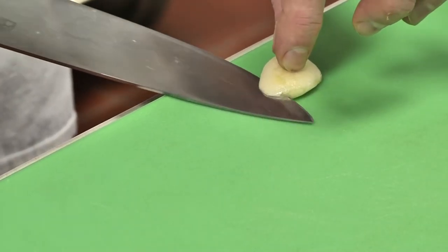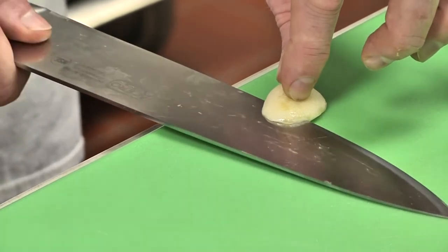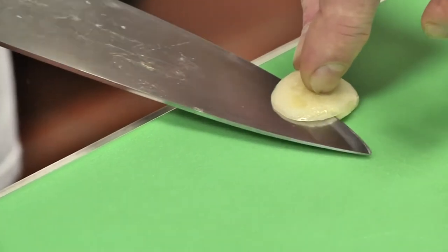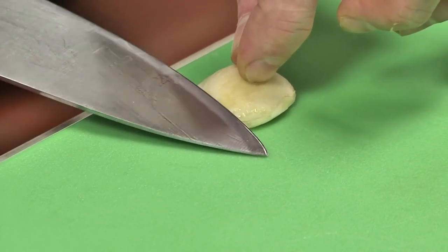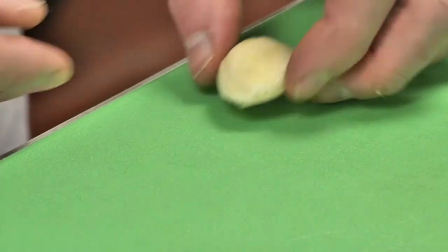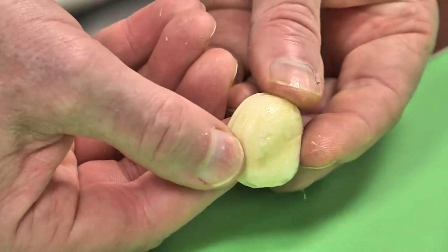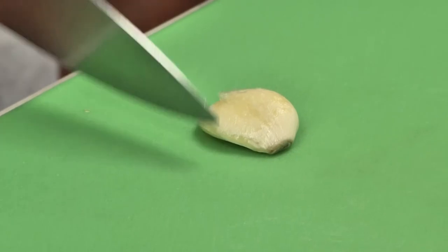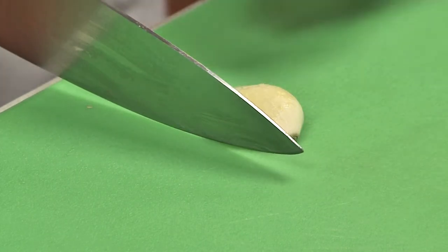We use the same technique we used for an onion: make horizontal slices, then vertical slices, then come across it. Place a finger on top to hold it and use little sawing motions — not trying to go through this piece of garlic in one pass, making a few passes to make it easier. These should be as thin as possible. Now I've made my equal horizontal slices. Now I'm going to turn it towards me and make my vertical slices, keeping the piece of garlic whole — cutting about three quarters of the way through.